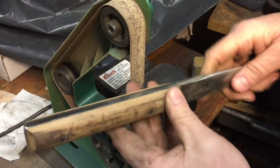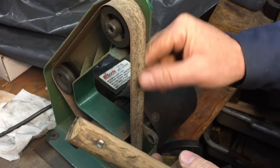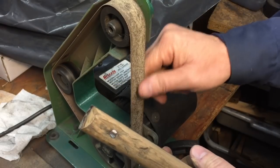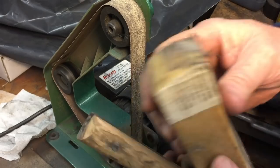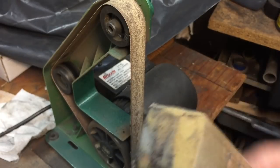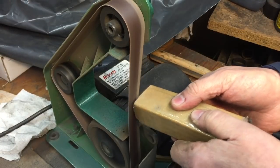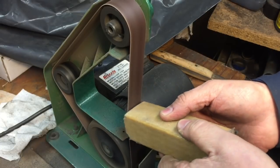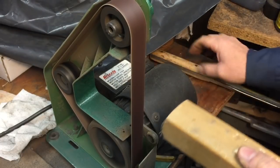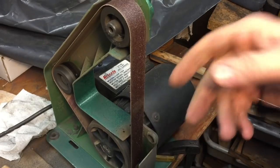When doing the wood on the belt sander, you're going to get clogging — you can see it's all clogged with sawdust, which makes the belt less effective. Every once in a while, use a sanding belt cleaner. Harbor Freight sells them really cheap. Watch how quick this works — like a brand new belt again.